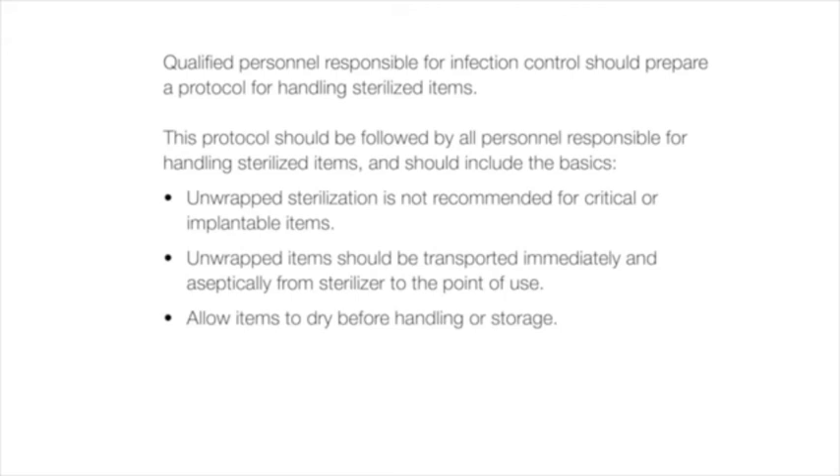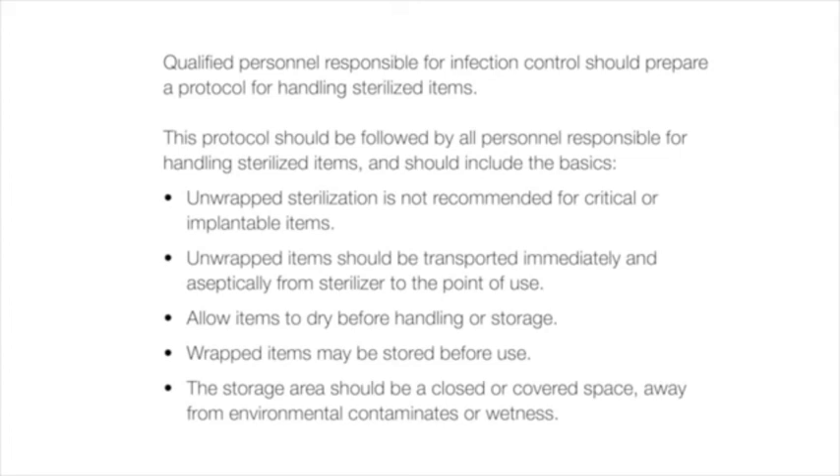The storage area should be a closed or covered space, away from environmental contaminants or wetness. For more detailed information about operating your autoclave, please refer to the M9-M11 installation and operation manual.